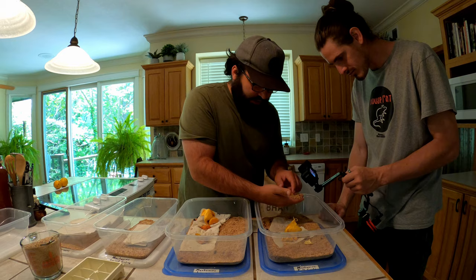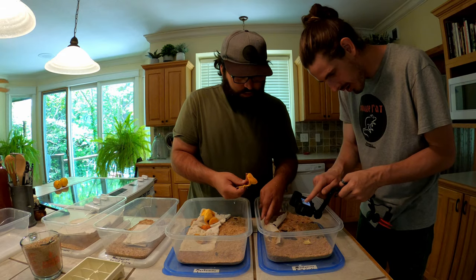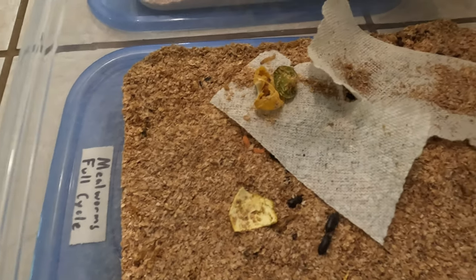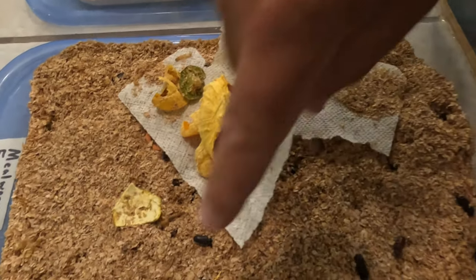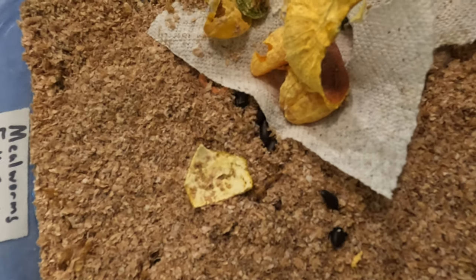You've got some worms that die and don't make it, then there are mealworms that are several weeks old, and here we've got some of the beetles - most of the beetles just like to hide underneath. That's because the moisture from the paper towel is there and they're just sucking up all that moisture. People say you need dark bins or stainless steel - I've always used clear just to see what's going on.